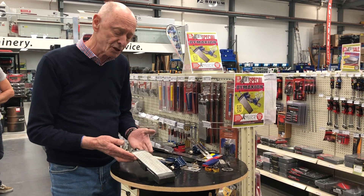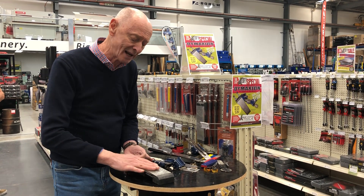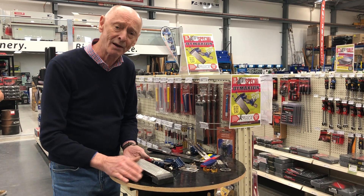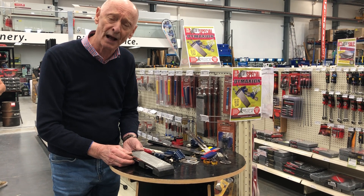They last for literally decades — the diamond remains viable for long periods of time. So a very versatile diamond sharpening pad.